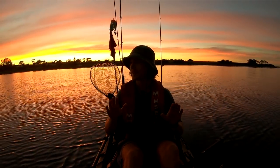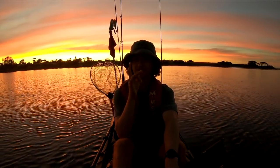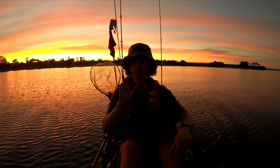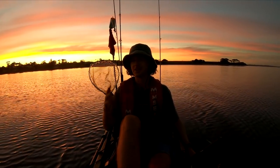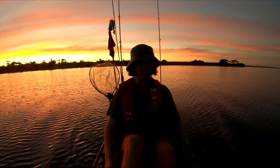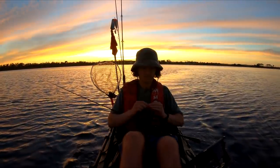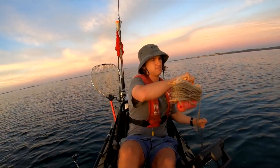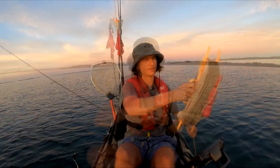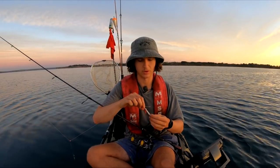The first species we're going to target for our fish wraps is King George whiting. I'm just making my way over to some sand patches and weed beds, then we'll drop the anchor down and see what we can pull up. Let's try around here first.